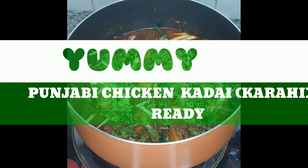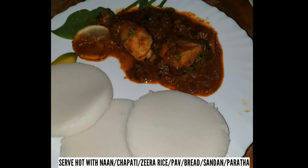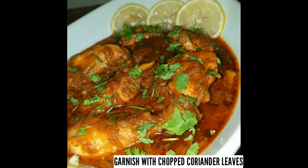Punjabi chicken kadai is ready to eat! You can serve it with rice, naan, chapati, bread, or other accompaniments. This looks delicious and yummy!